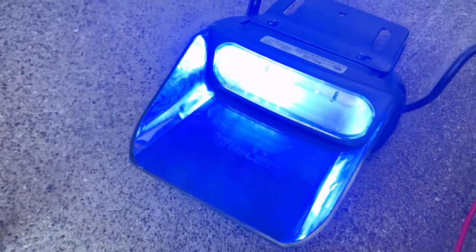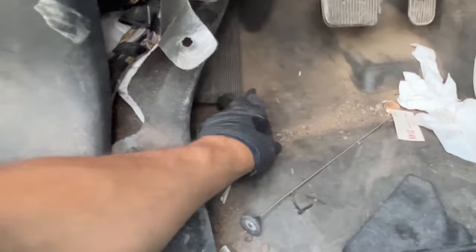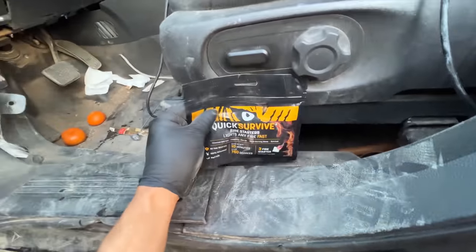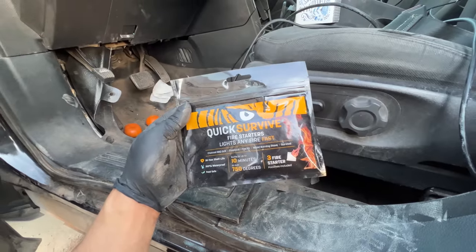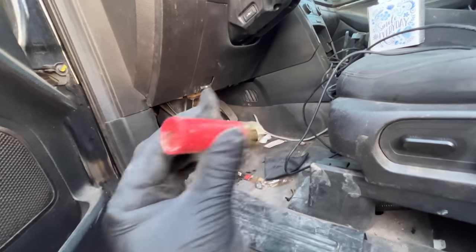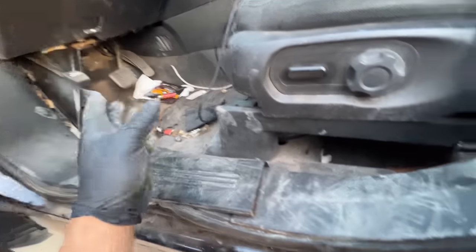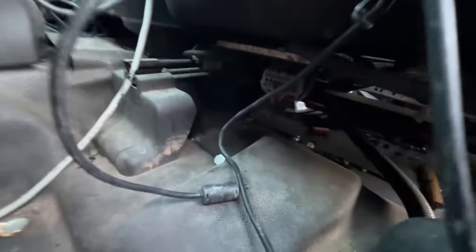Nice — super bright even in the daylight, red and blue Avenger. We also got a flare quick-survive fire starter — oh cool. It's really light, so maybe it's like a practice dummy shell. That makes sense. Let's take a look under here.